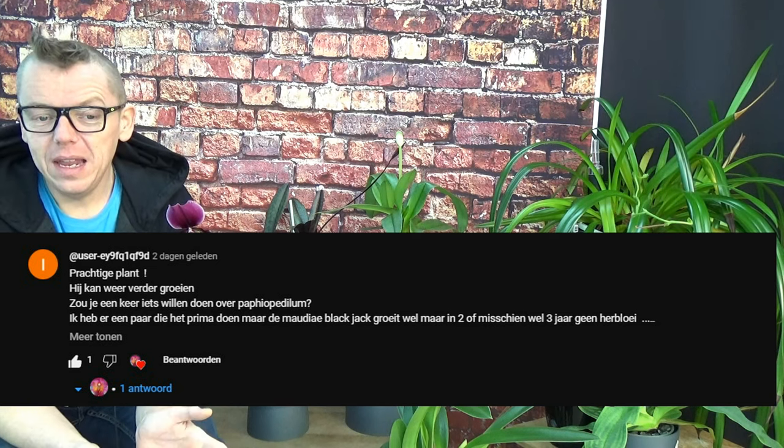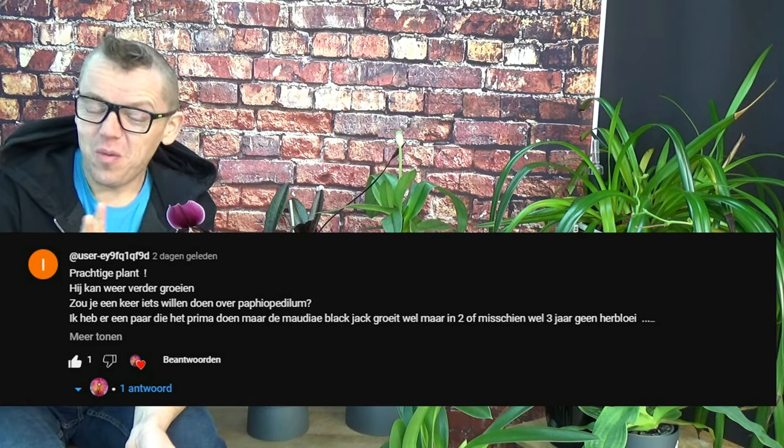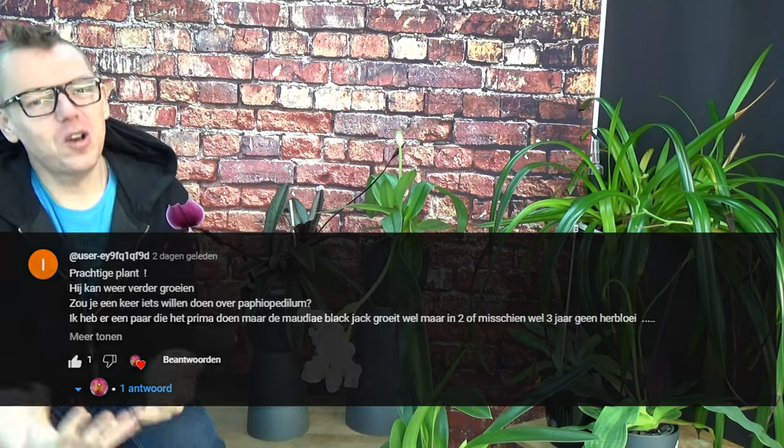Welcome to this video. This is actually a request — basically an update on my slipper orchid. Normally I put the request on screen, but YouTube made your channel name disappear. When I first read the request I saw your channel name, and then it changed to a user code. I apologize — I don't have your channel name, but I like to mention people who make requests to show my appreciation. I couldn't find out what happened — maybe you changed it or my account doesn't show it properly, so I apologize for that.